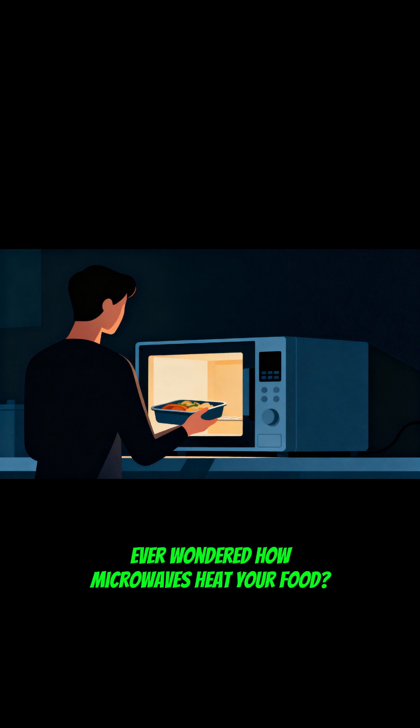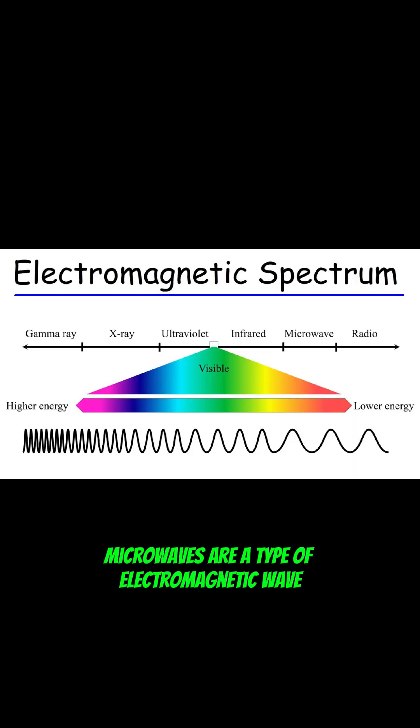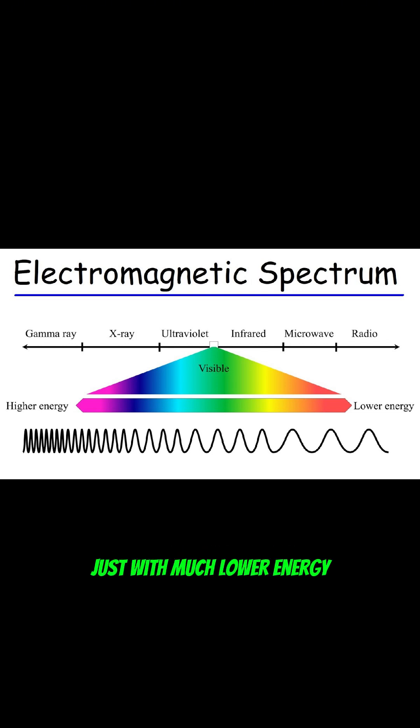Ever wondered how microwaves heat your food? Microwaves are a type of electromagnetic wave, the same family as light, radio waves, and x-rays, just with much lower energy.